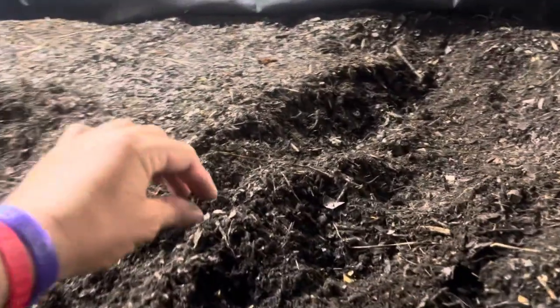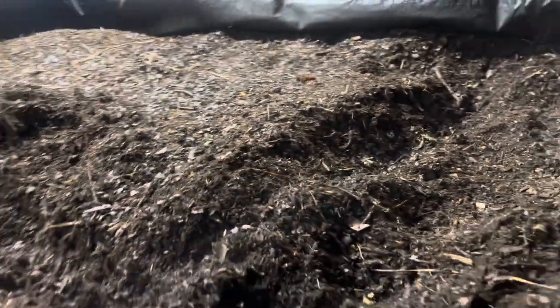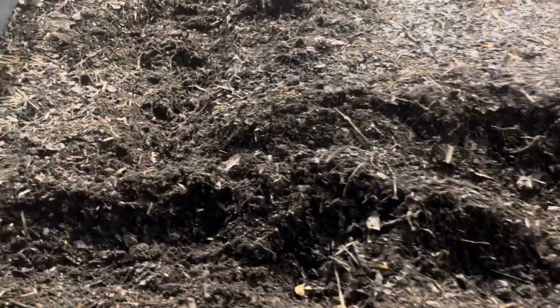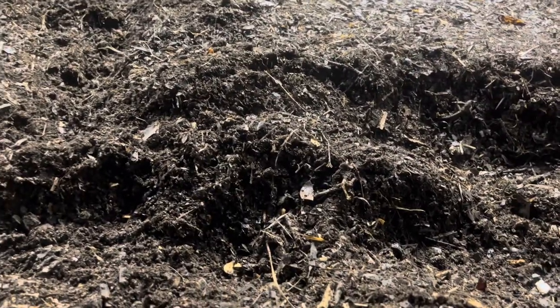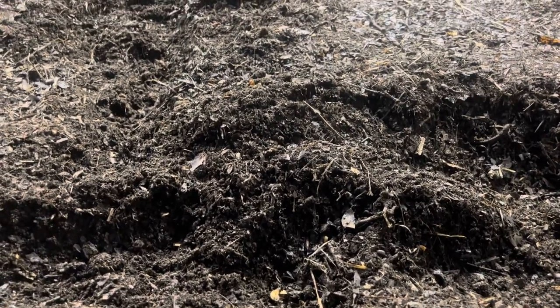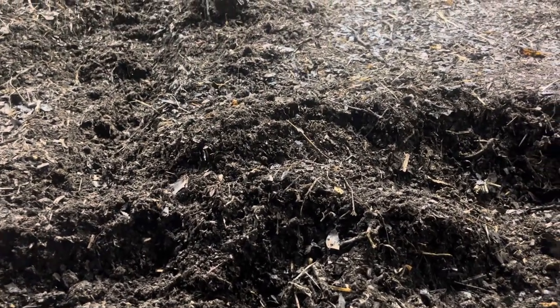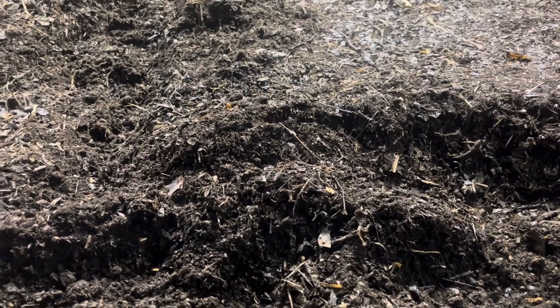If you use shredded paper — which we do — and you leave the little plastic window in the envelope and shred without thinking, you're going to end up with a little bit of plastic. It happens; it's okay. If you use leaves out of your yard like we do, you might come up with a couple of snails. That's okay too — they're all part of a healthy ecosystem.